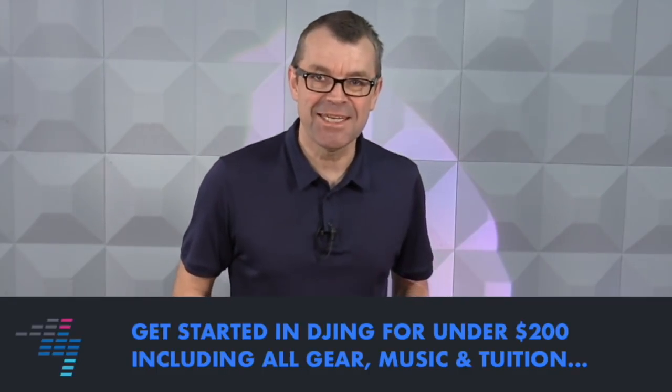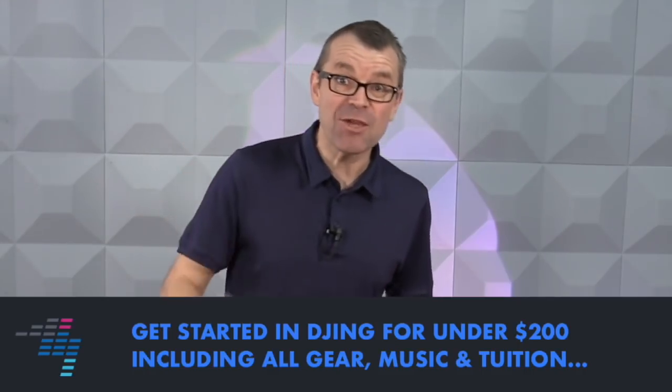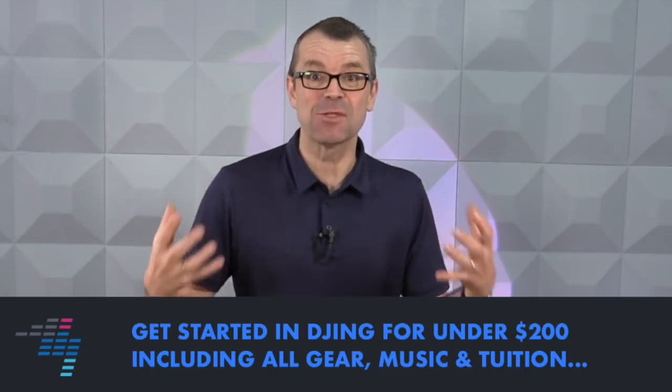Today I'm going to show you how to get started in DJing for under $200, and I don't mean just dabbling around — I mean playing your first house party, playing a real set, under $200. All the gear, the knowledge you need, the music you need, everything. We're talking lights, microphone, DJ gear, and a speaker that won't explode when you fill your house with friends. It's possible and I'm going to show you exactly how.